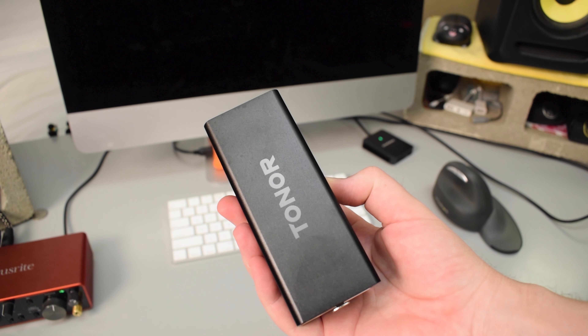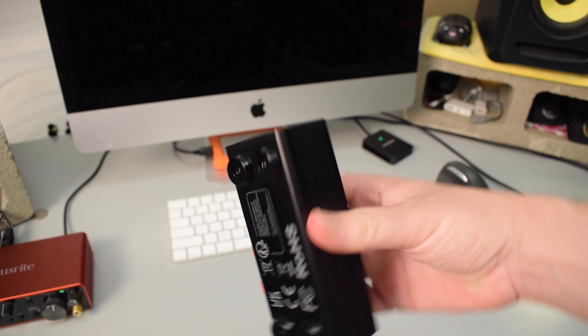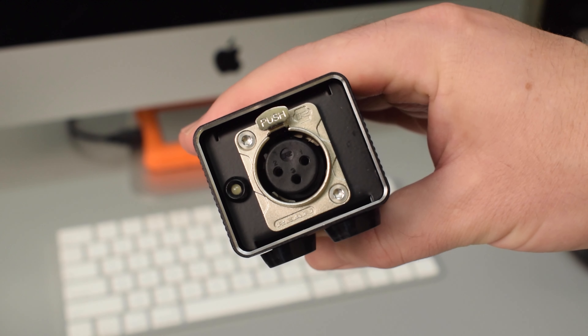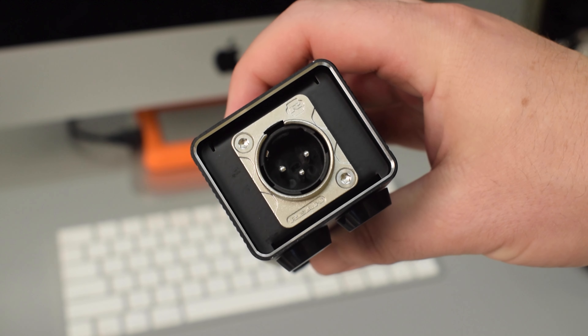As you can see, all that comes inside the box is the preamp and the instructions. This is meant to be a gain booster for mostly dynamic microphones, which tend to be a little bit on the quiet side, such as the Shure SM7B. This preamp should add up to 20 decibels of gain to your microphone.